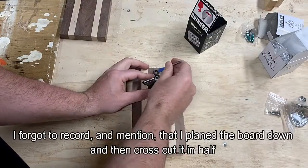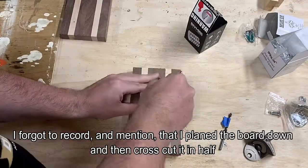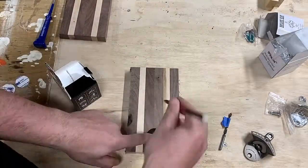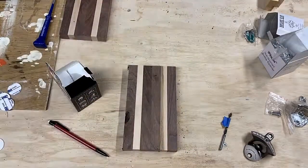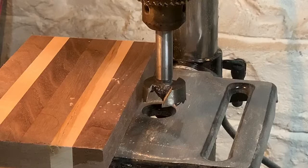Next I used the opener to mark the holes for mounting, then I traced out where I wanted the magnet to go. I'm using a 1¼-inch wide by ⅛-inch thick neodymium magnet, and I'll put a link down in the description for everything I'm using.